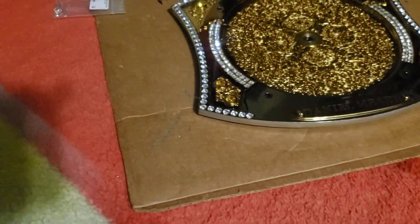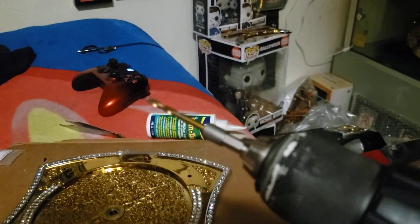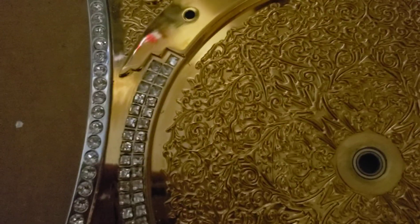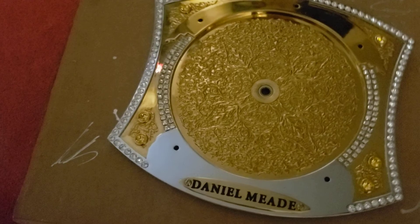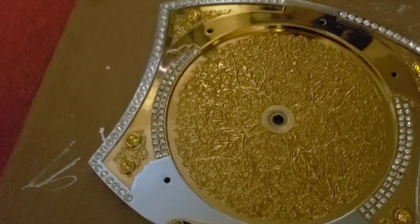So, some of the stones are flat backs — the stock stones on most belts are flat backs. But the crystals I get are pointed back, so many times you have to drill. You take your drill with a small drill bit — small enough to fit in the hole — and just drill down. Some stones you may have to drill all the way through, and some you just drill enough so the stone fits inside. Make sure to clean out the holes too, because you don't want any metal debris left in the hole as it could cause the stone to sit incorrectly.